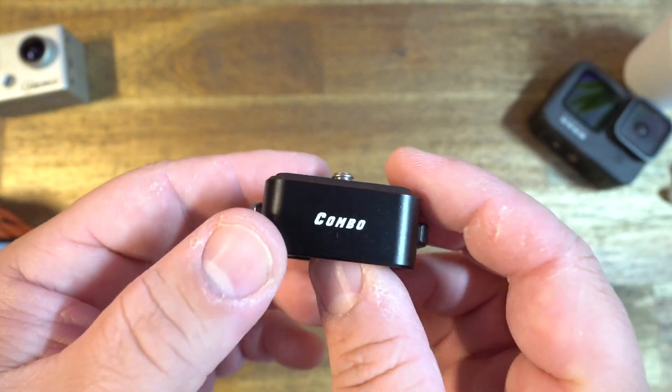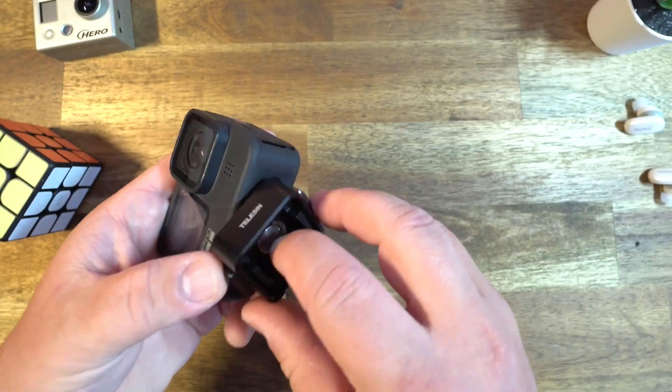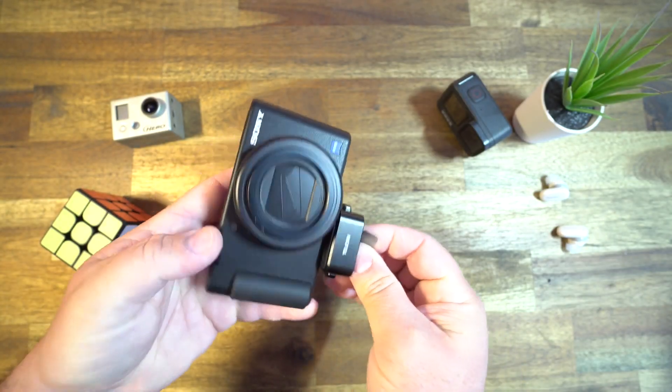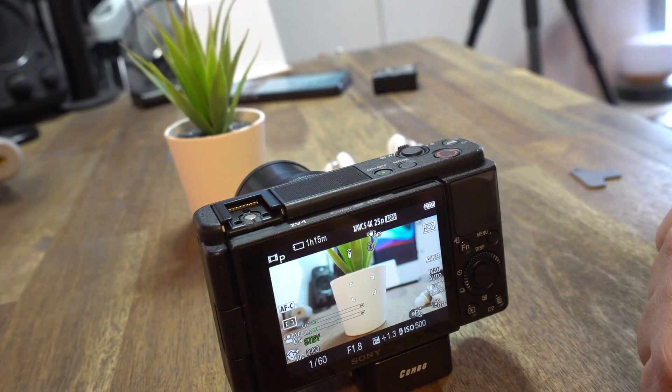There are a few things to note about this design. First off, you put this part on your camera, or any other accessory that has a screw thread. It also comes with a little flat-head key to tighten or loosen it more. And I love how it's shaped like a box, so you can actually set your camera up flat on a desk.